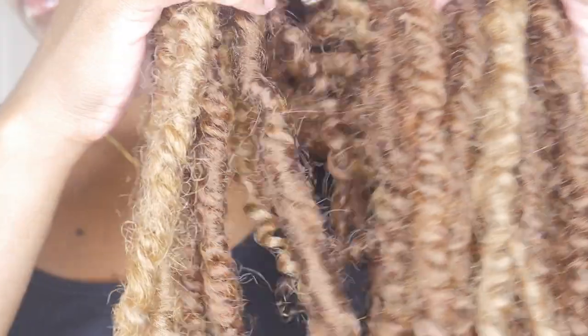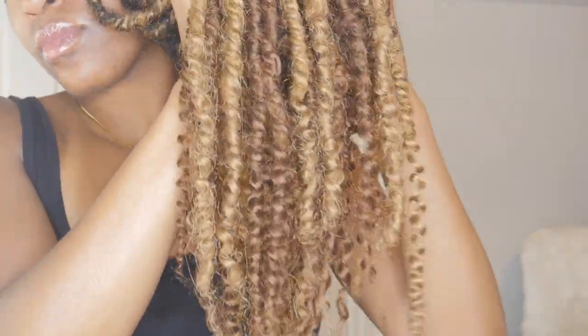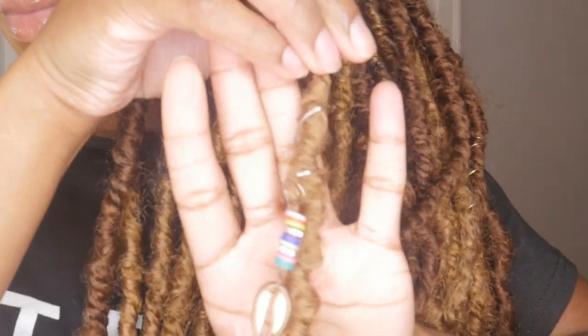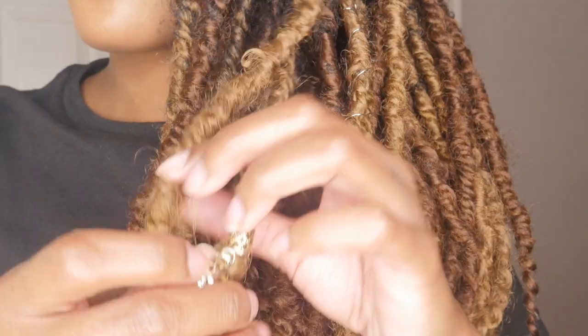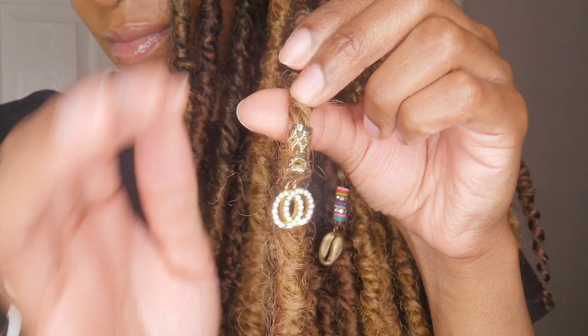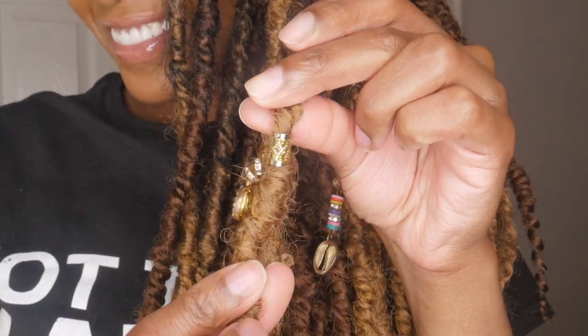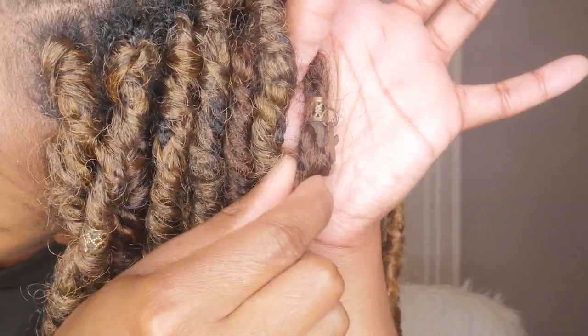Another thing I noticed is that after a week, the ends did start to get frizzy and a bit tangled due to friction. I also added a few charms that I purchased from my local beauty supply store, putting at least two or three of each in my hair. They were gold when I first installed them, but all the salt water from my vacation probably made them change faster than normal.